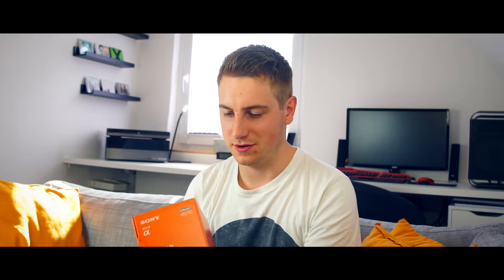I also wanted to step up my image quality, which is really good in this one. I've seen a couple of videos on the internet before and this looks tasty.